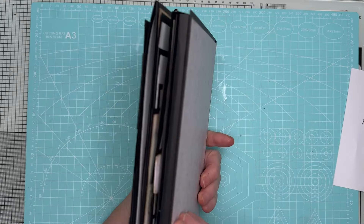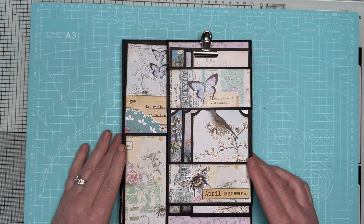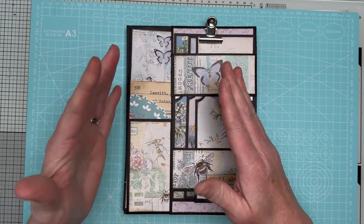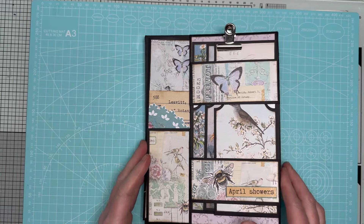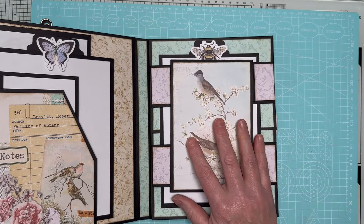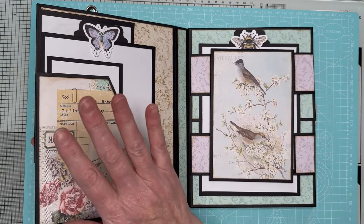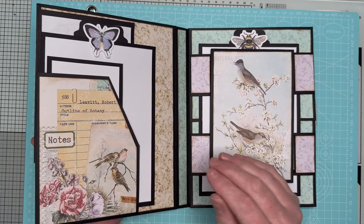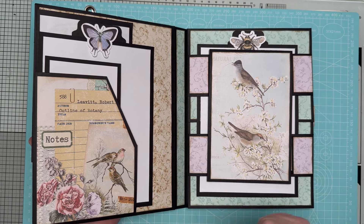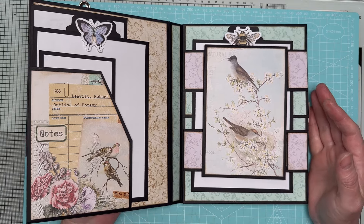If you'd like to make this it's fantastic, it's really really worth making. As I say, it holds 60 photos minimum and you could probably squeeze a few more in. You'll notice I've let the paper do all the work - there aren't all sorts of embellishments, we're just letting the paper and the photo mats do the work. I'm going to be releasing the tutorial for this tomorrow. It's a long tutorial because I've done it all in one go - it's all one class. It will be on YouTube for everybody to view.